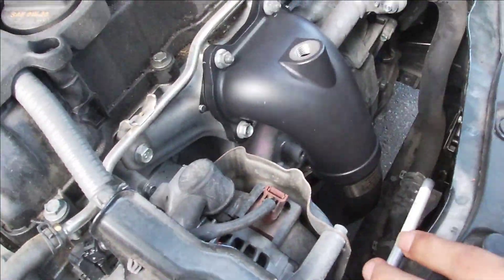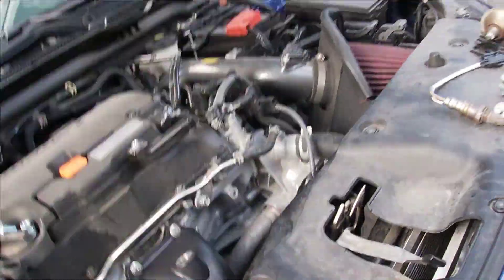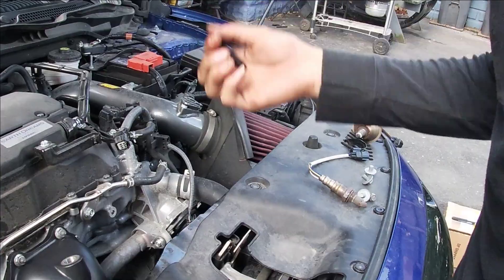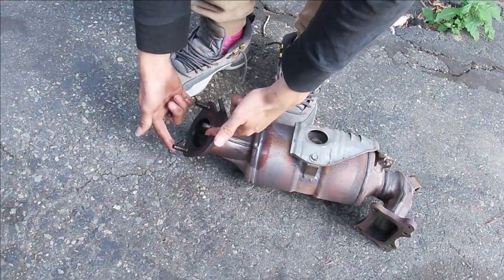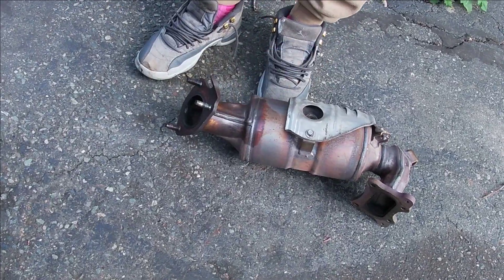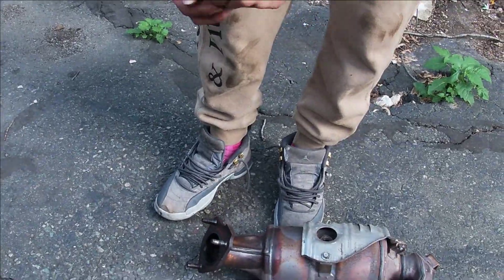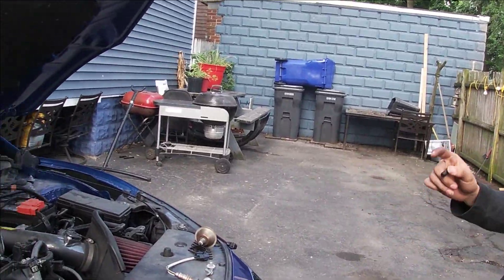I figured out what those things in the bag were for. They actually go in place of the bottom exhaust pieces - they're part of your OEM catalytic converter and downpipe connection. You have to put them on and screw them into your new downpipe just so you can get it to fit right. It took me a little while to figure that out because it was a bit complicated, but now everything is sorted.